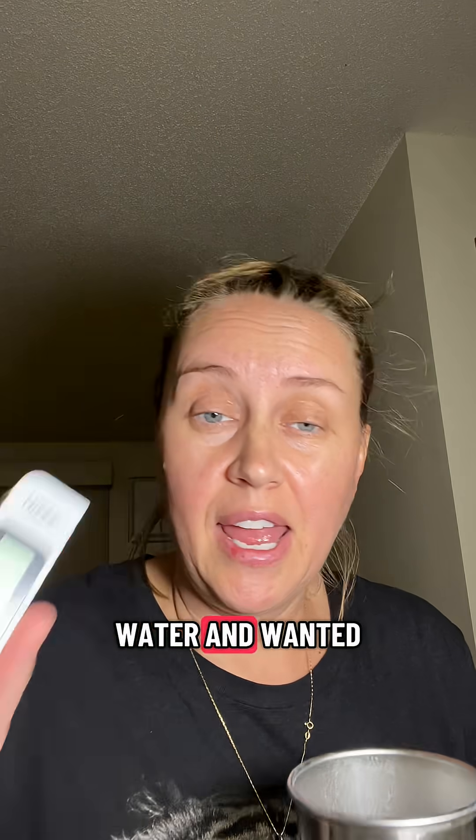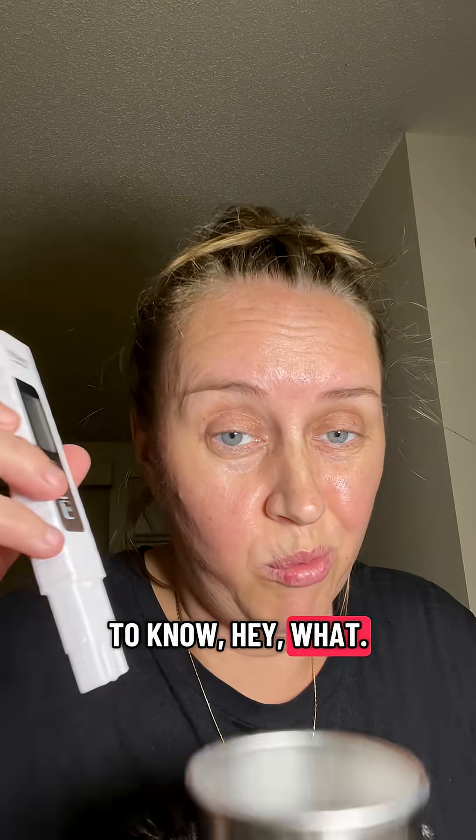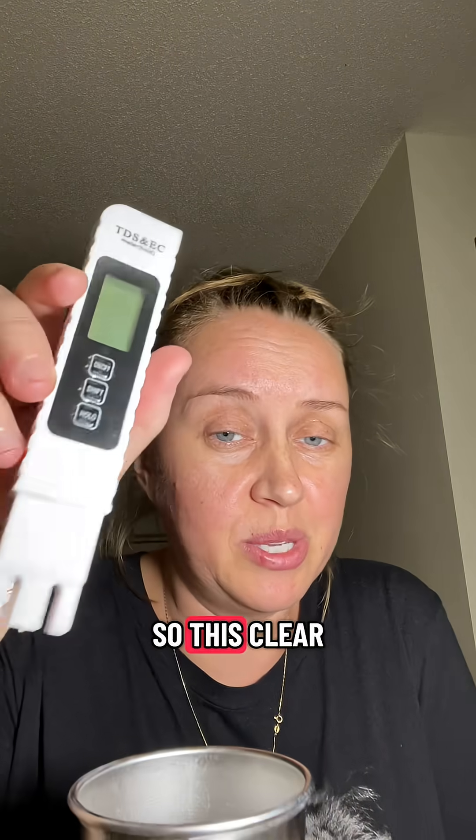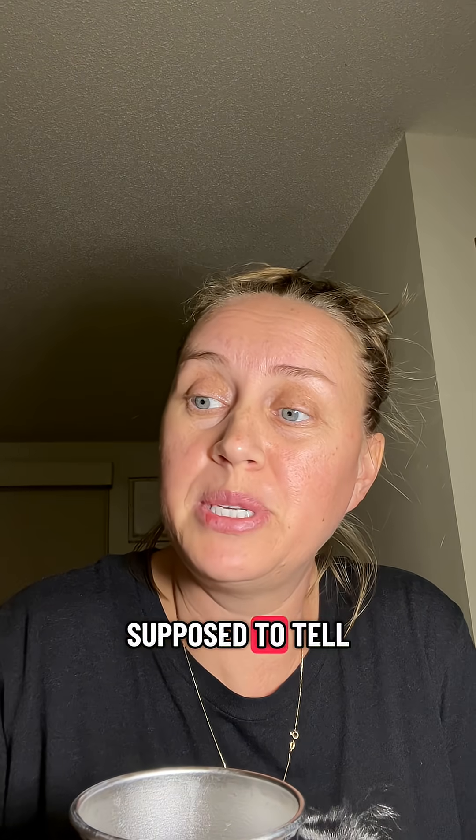I drink a lot of tap water and wanted to know what's going on with it — what's the total dissolvable solids? This Clear Life tester is supposed to tell us. You just turn it on, dunk it in there — 325. That is awful.